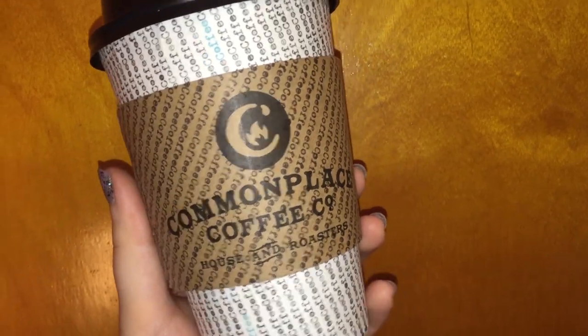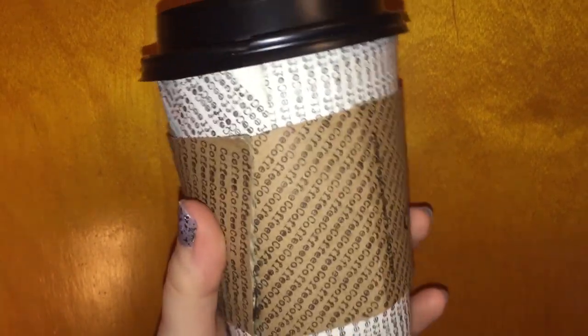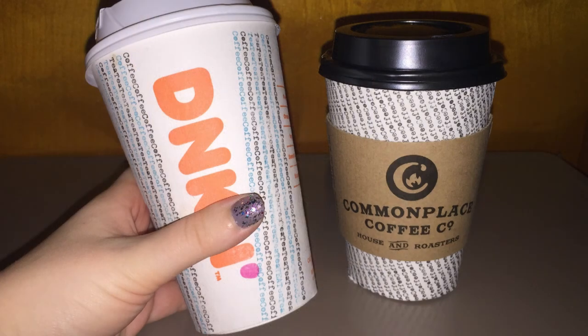I think putting both the cup and the sleeve together is a little too much text, but separately, these items are really interesting pieces of typewritten graffiti, and they're great display pieces that really capture what I love most in this world — coffee, typewriters, and pointless art projects.